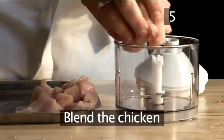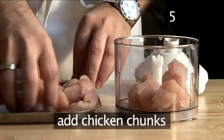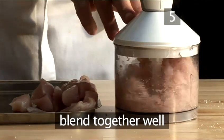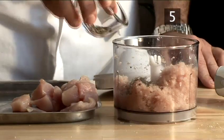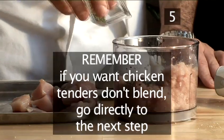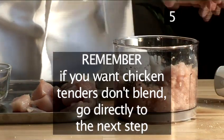Step five: blend the chicken. Add the chicken chunks to make the nuggets, then pulse the chicken until roughly chopped. You could also add herbs at this stage too. Remember, if you want chicken tenders, don't blend — go straight to the next step.